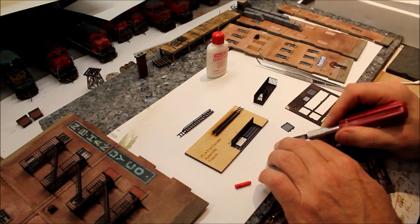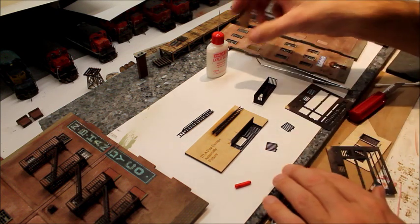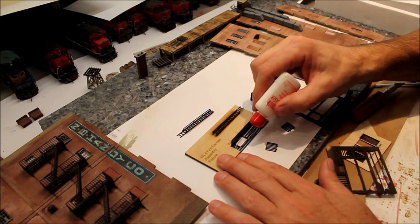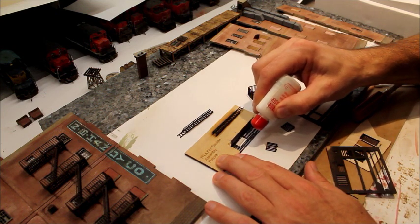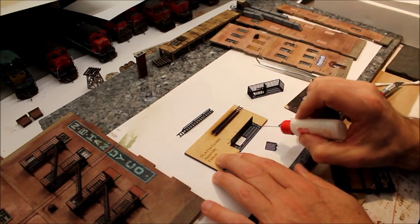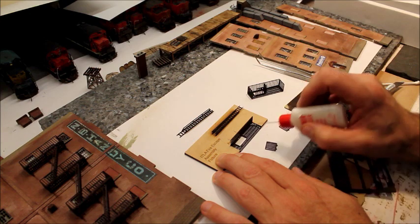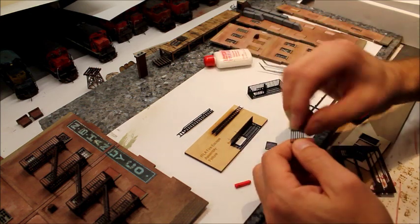Laser cutting is so precise; they just leave a couple of little tabs on there, so there's very little cutting that you have to do. They just pop right out of the frets.